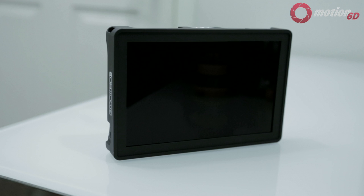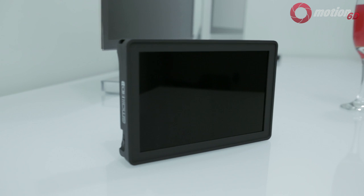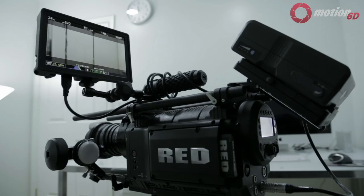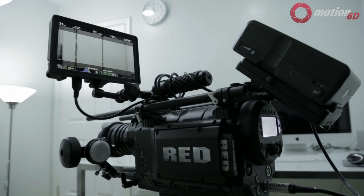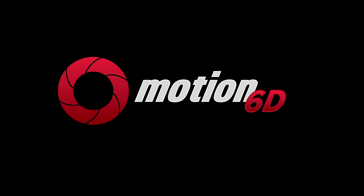Reasons not to get the AC7: it has a plastic enclosure, or you just want the OLED version. With so many features for a low price, there really isn't much reason not to get one. If you're currently in the market for a field monitor, definitely check out the AC7 from SmallHD. I'm Jet — thanks for watching.